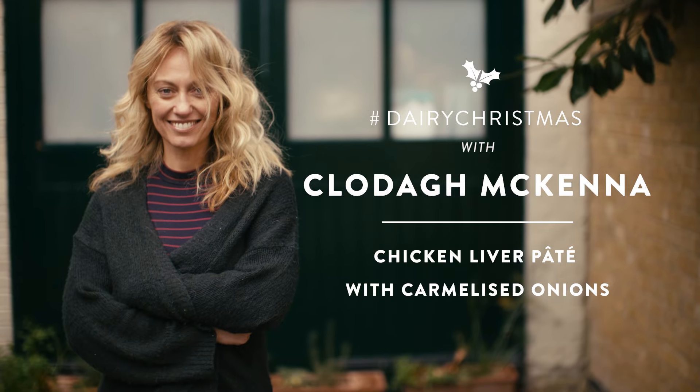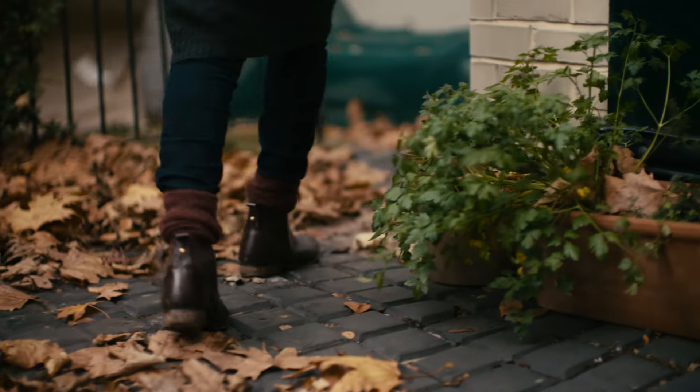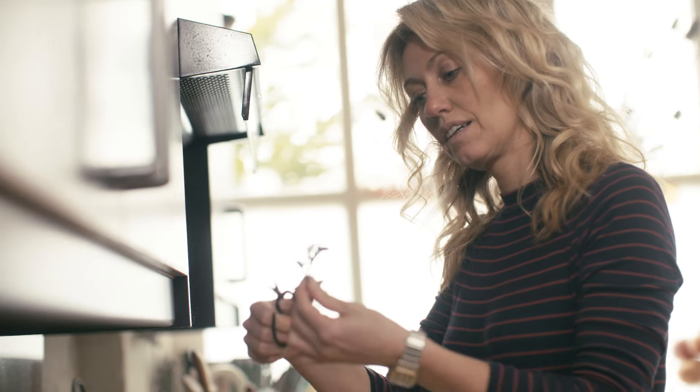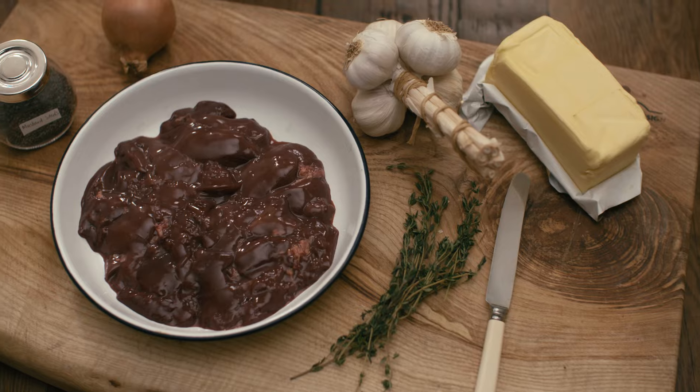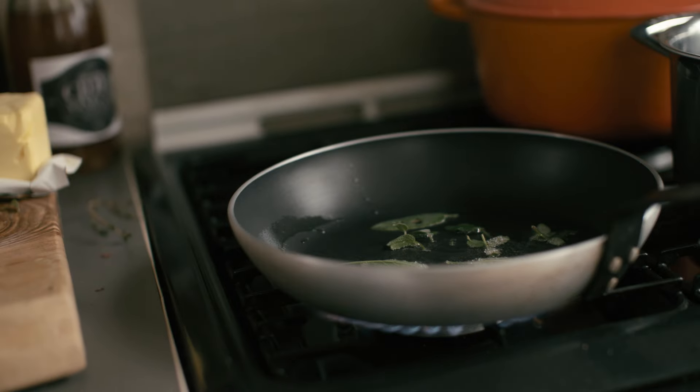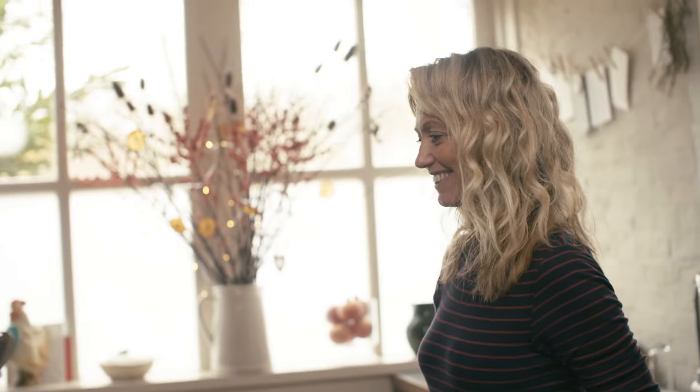Hi, my name is Clodagh McKenna and I'm a chef and cookbook author. I'm so excited to share with you my chicken liver pâté. It's a really personal recipe to me — I've been making it for 18 years. I started making it to sell at my stall at the farmers markets in Ireland, and I now make it all the time in my restaurants. I make it every Christmas and throughout the year as well for presents.